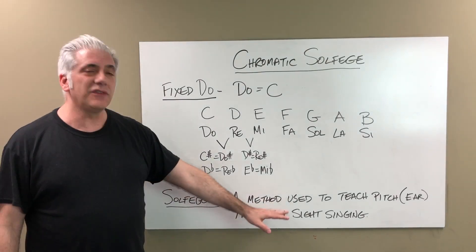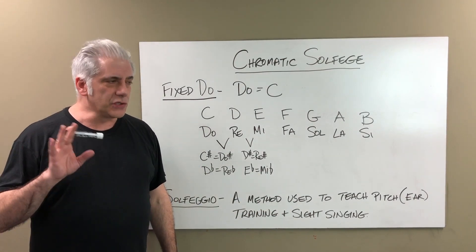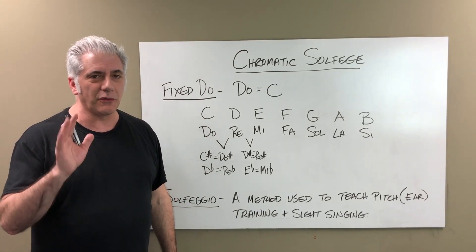Solfege is a method used to teach pitch, ear training, and sight singing. There are two different types of solfege: fixed Do and movable Do. We're going to start with fixed Do.